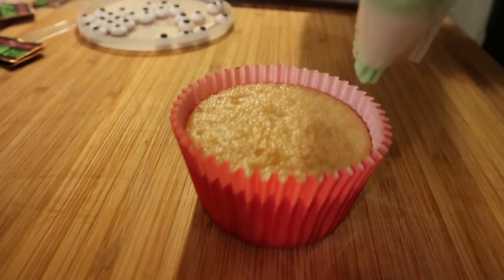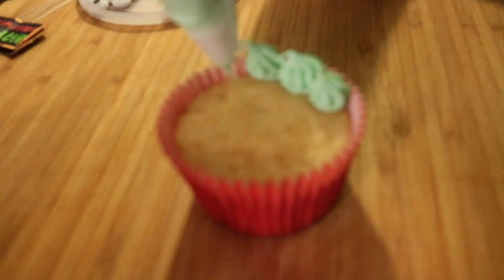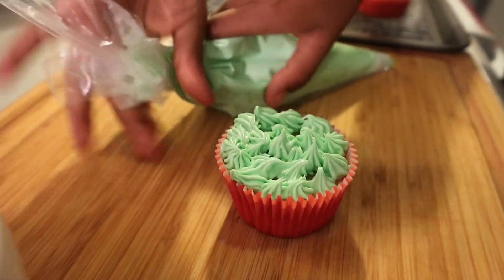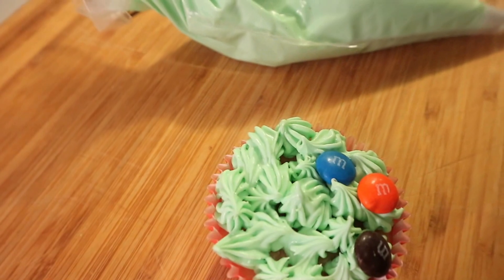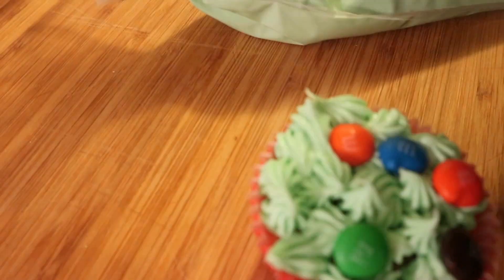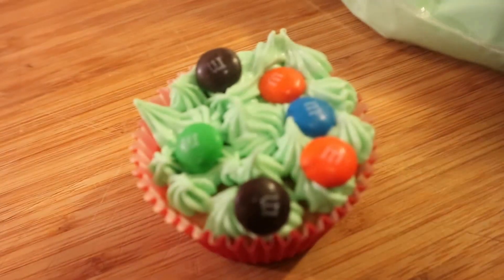Now you're going to put the decorator on. I finished the last one. Now I'm going to take the decoration and put one here, here, and here — and here, and here, and here. Now the eyes.